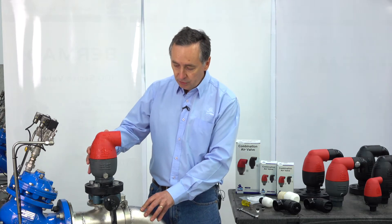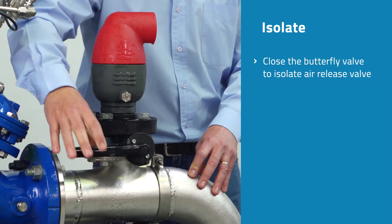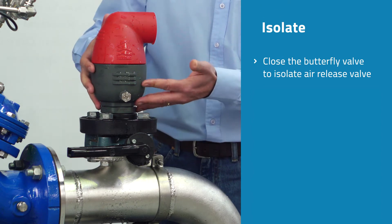The first thing that we do is isolate the valve from the pipeline itself by closing the butterfly valve, and this isolates the pressure from the valve itself.